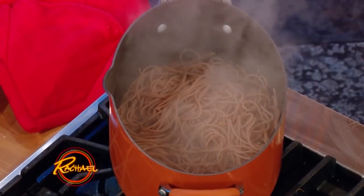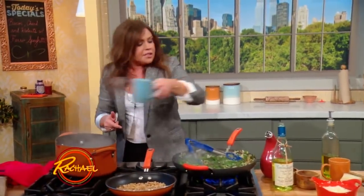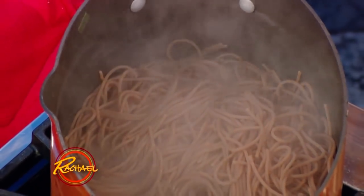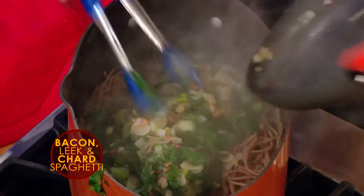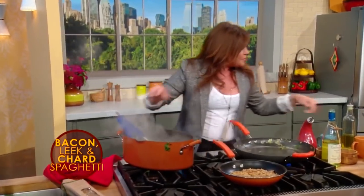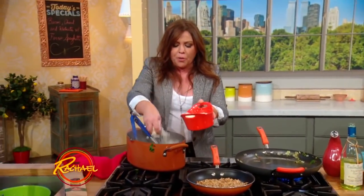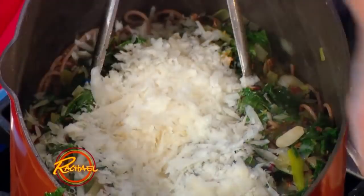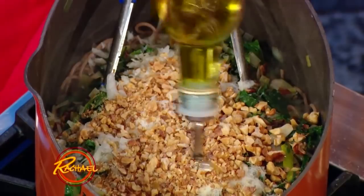It's very important whenever you're cooking with pasta, especially dry pasta, to save some of that starchy, salty cooking water. That's the glue that marries the pasta to the sauce. So we're throwing in our starchy, salty water, all of our bacon, leeks, chard, garlic, olive oil, and white wine. We're finishing with fat handfuls of Pecorino or Parm, or a combo of the two, some walnuts, and lots of good fruity EVOO.